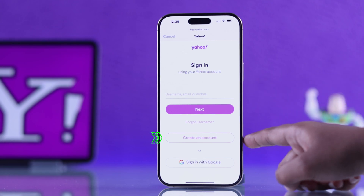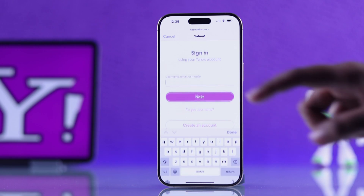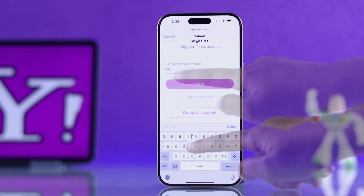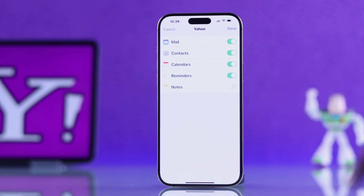You can also sign in with your Gmail account. I already have a Yahoo account, so I'm going to type in my Yahoo email and then enter the password.